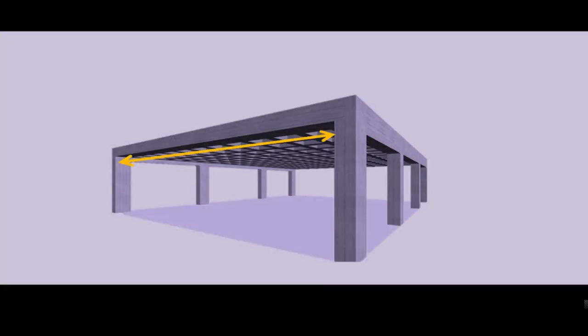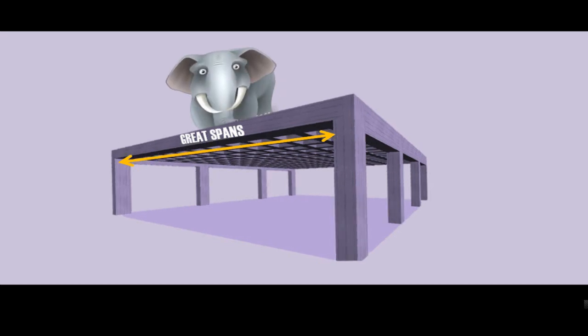Waffle Slabs are most suitable for construction of slabs with long spans. Slabs that have a span greater than 16 meters can make use of a Waffle Slab design. This waffle feature in slabs will help to take up heavy loads.